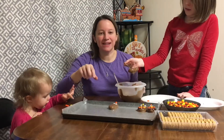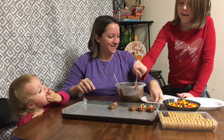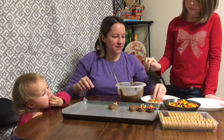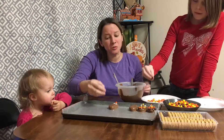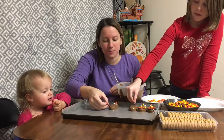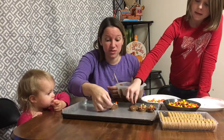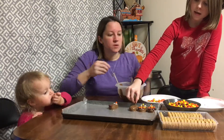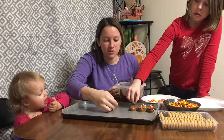These would be really fun to take to a work party or to your school if they let you — but just be aware that there's peanuts. So if your school doesn't allow peanuts, make sure you don't. Mine doesn't, so you're not allowed to bring in snacks.